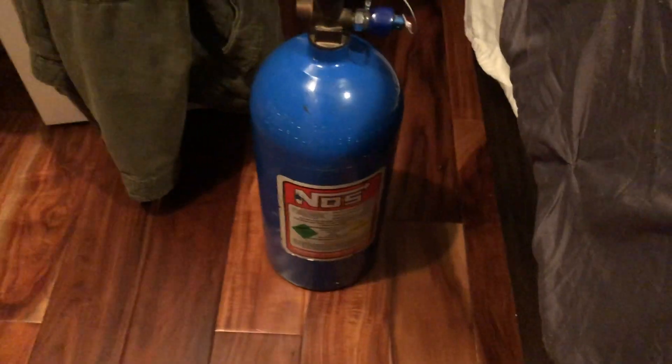Oh yeah, it's time. Finally — nitrous upgrade for the Chevy Cruze hatchback. I'm back and perfect timing.